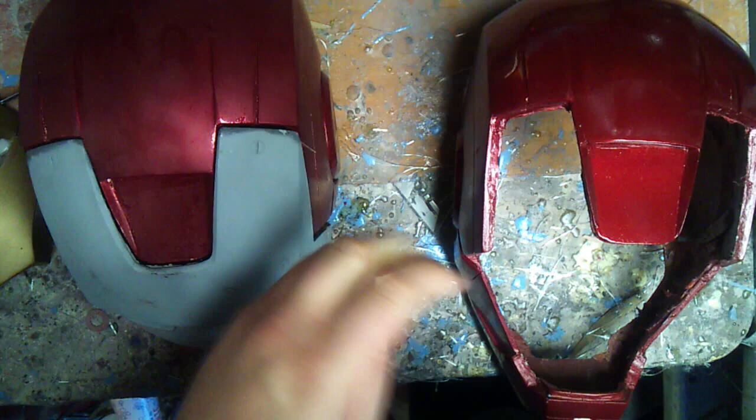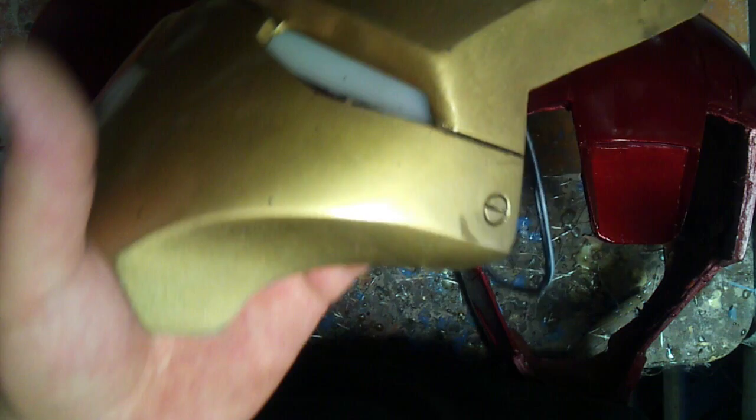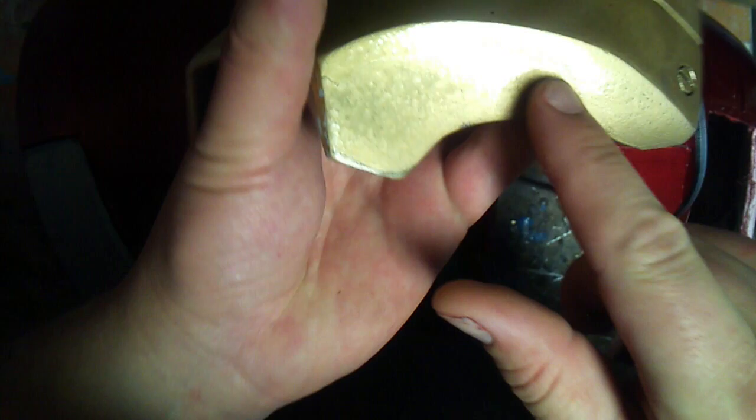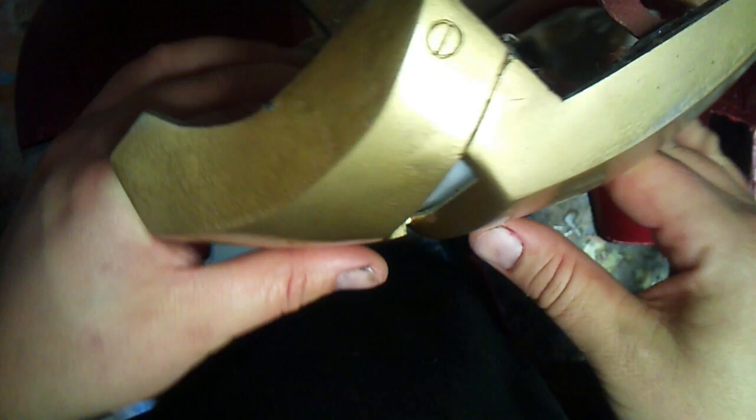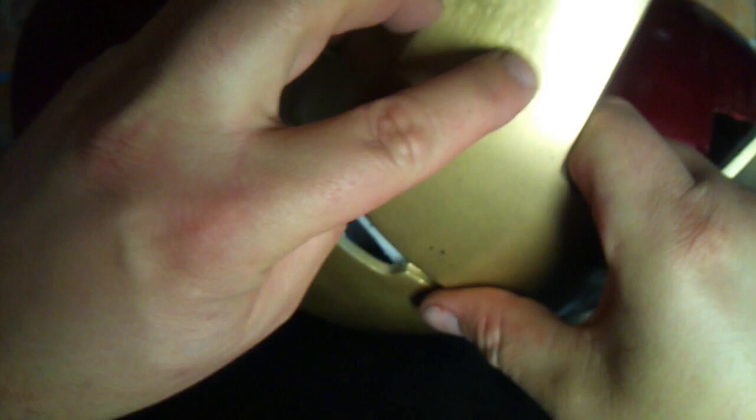The other thing I want to show you — I kind of knew this was going to happen because the faceplate has been used for Halloween and handled a lot. What you're seeing here is called orange peel, which is either due to temperature or an unclean paint surface. What happens is the paint will separate at any point where there's dirt, oil, or whatever on the surface. You really have to prep your surface before you paint to get a good clean finish. As you can see, there's some orange peel or fish eye right up in here.